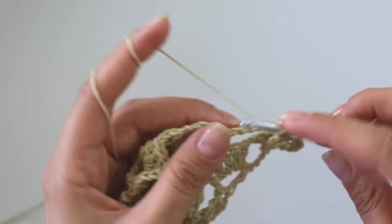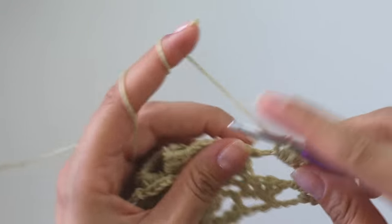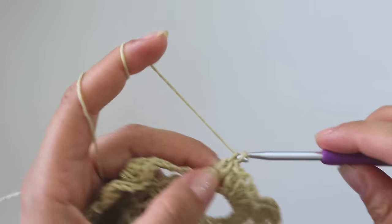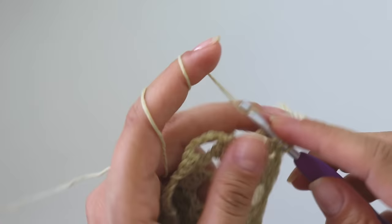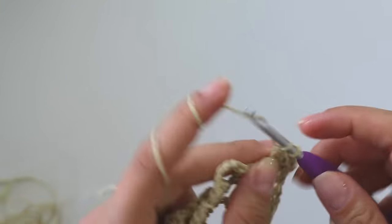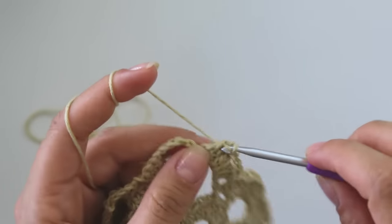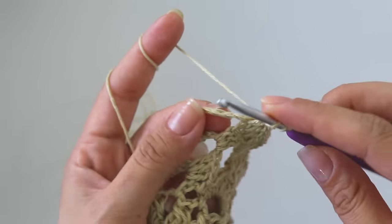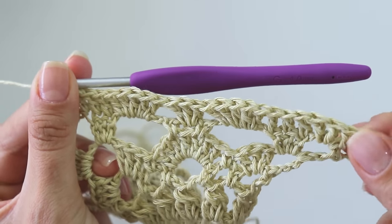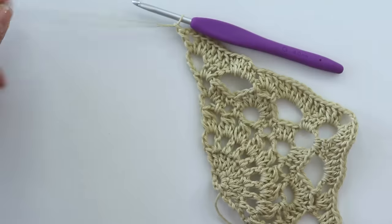Chain four as a double crochet and two chains. Into this first space make one, two, three double crochets and put three more. Make the corner with three double crochets, three chains, and three double crochets — make the rest the same. In the end you're going to make two chains and a double crochet. Make one more chain and cut this yarn.